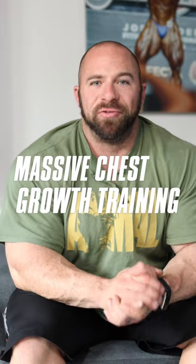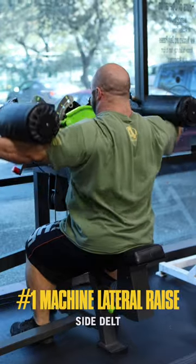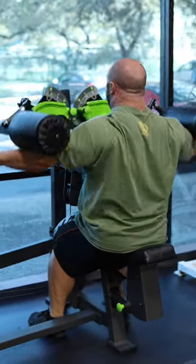Off-season push workout for massive chest growth. Machine lateral raise is where we'll start. We train the side delt because they can never be big enough in bodybuilding, and they won't take away from your pressing.